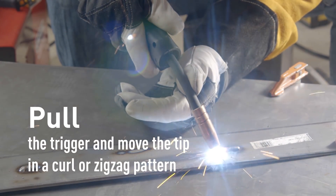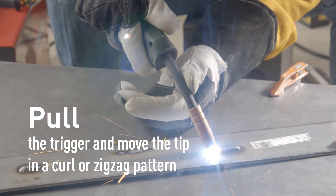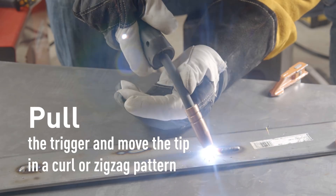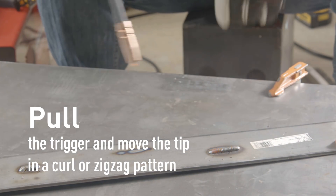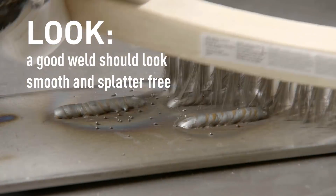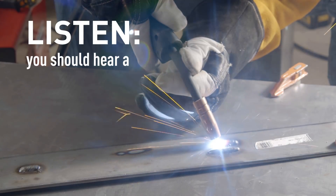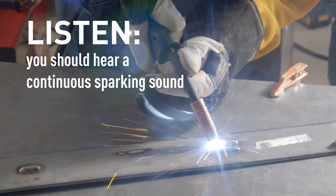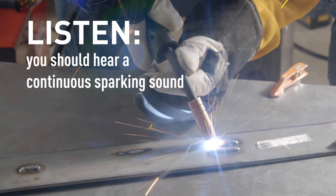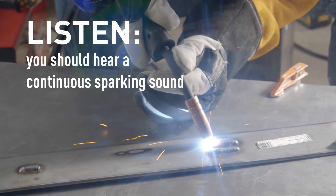You're trying to create a nice, smooth pool of weld. You want to move this puddle along, and getting it to move smoothly rather than skipping is definitely one of the big challenges. What you're looking for in your finished piece is a smooth weld that doesn't have too much splatter — you can see a little splatter there, those little dots, and we can work on getting that cleaner. What you're listening for should be a continuous sparking sound like you're hearing now, not a staccato.